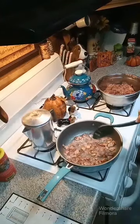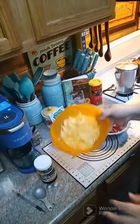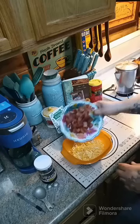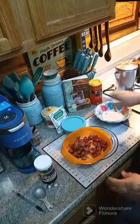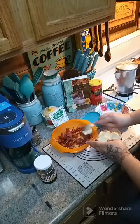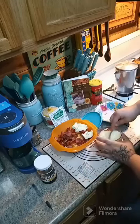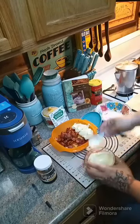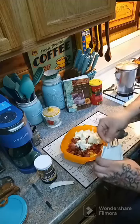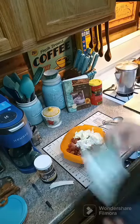Once the bacon is all fried up, turn the heat off and let it cool for just a little bit. I have one and a quarter cup of triple cheddar cheese in my bowl. We're going to take our fried bacon and throw it in here, then add four tablespoons of mayonnaise. We're also going to put in two teaspoons of powdered ranch.